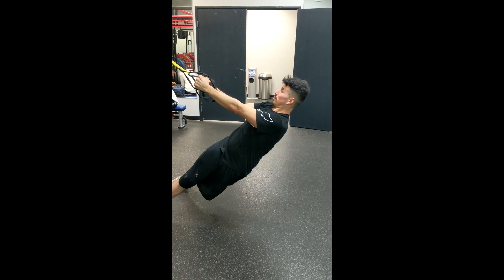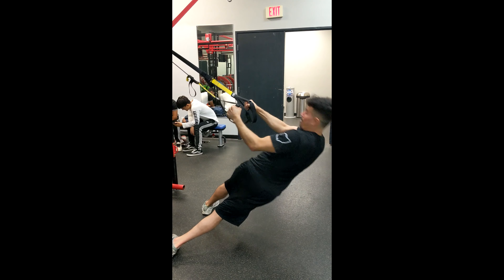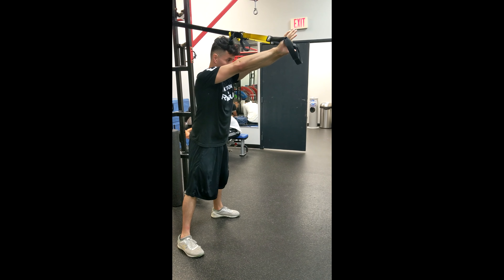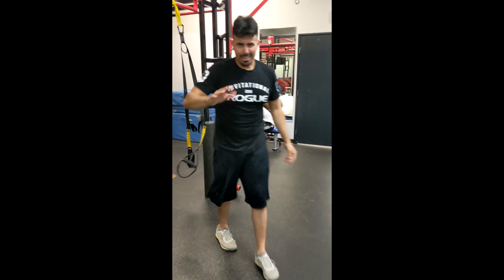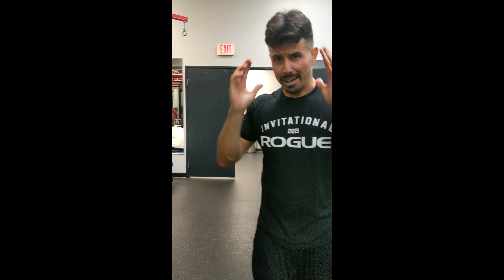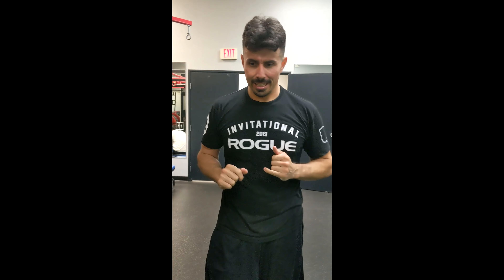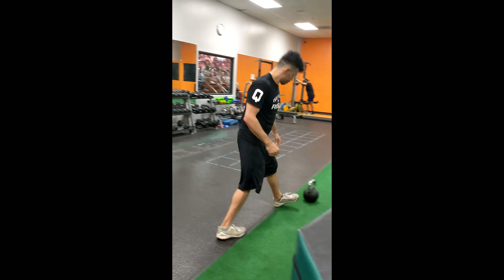One more time — watch the tricep extension, find that end position. After I have that, step around with my feet, take a direction, turn and rotate, up, turn and rotate. Doing a set of 10 on each side is a good little challenge — good full body, good for the mind. Make sure you're moving right.